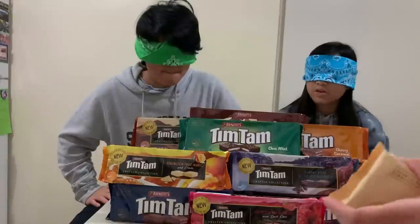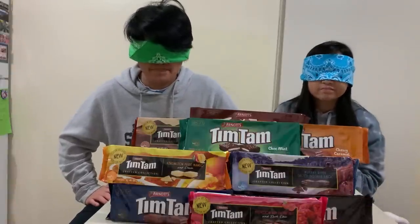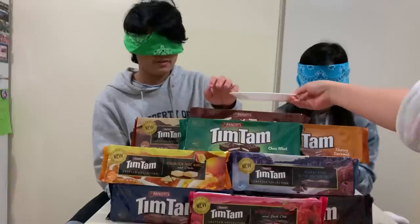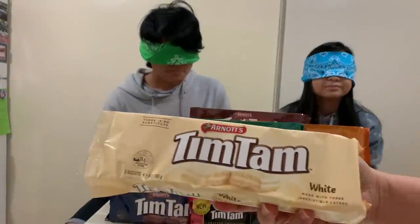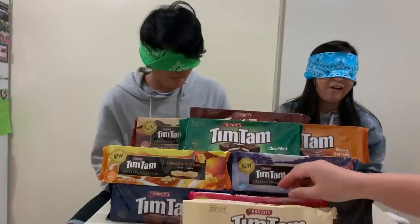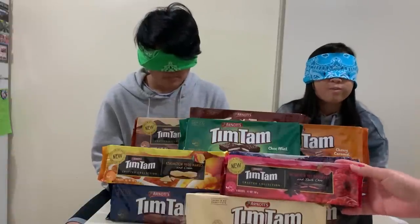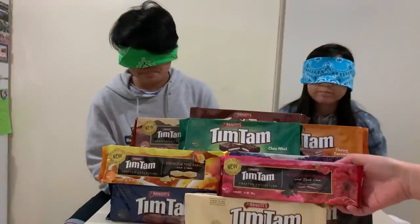I haven't had Tim Tams in so long! Did you finish the whole thing? Yes! Wow. It's really sweet, that's why I like it — you have to drink lots of water after. This is our second flavor. White chocolate. You don't like white chocolate? I just don't like it. Let me take another bite. What is it, Andrew? White chocolate. White chocolate. Okay, next one.